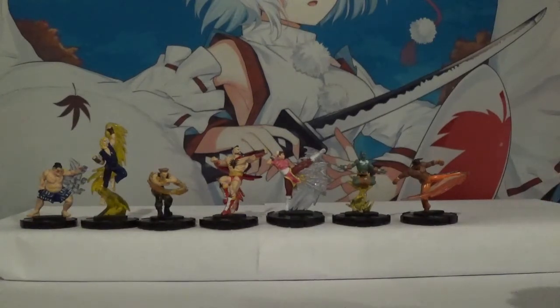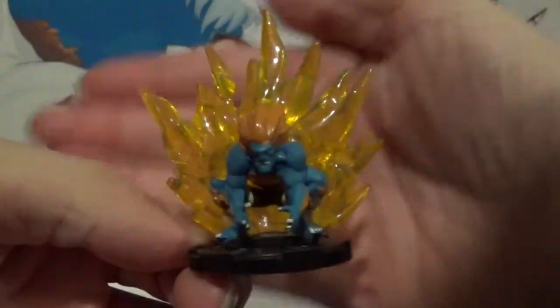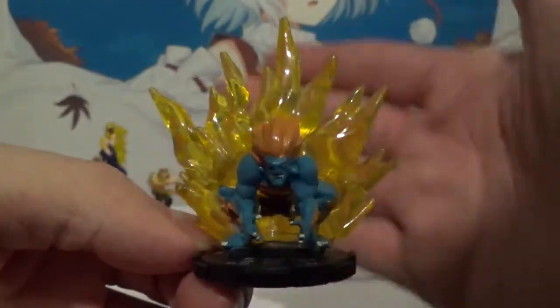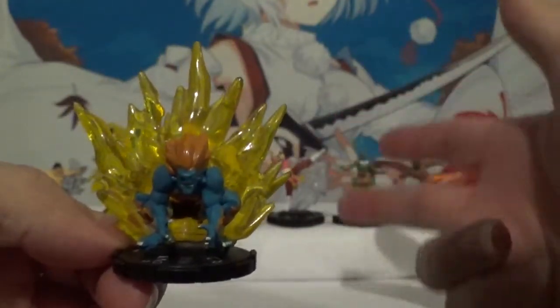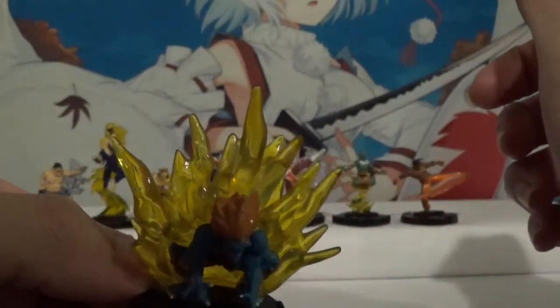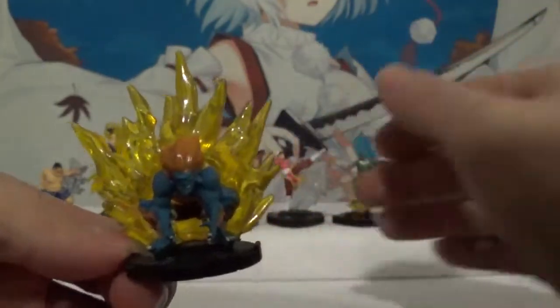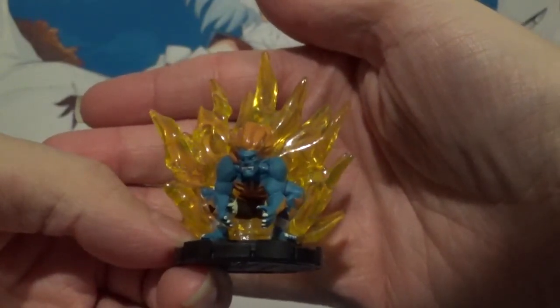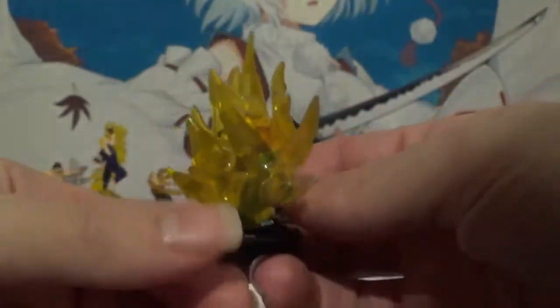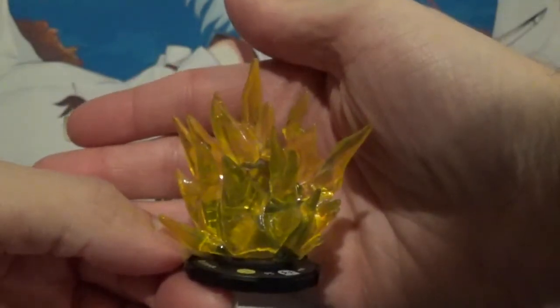And one of my personal favorites — we got Blanka. This is his player two; once again his player one is available in the starter set. There are six of them — I believe it's Ken, Ryu, Chun-Li, Dhalsim, Blanka, and I'm not sure who the sixth one is. I love the thunder or lightning coming off him there. Very cool. Very reminiscent of the character.